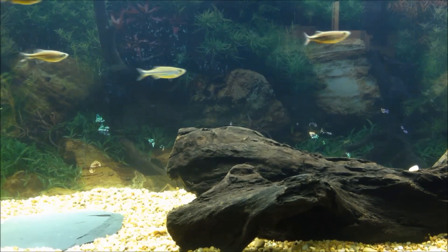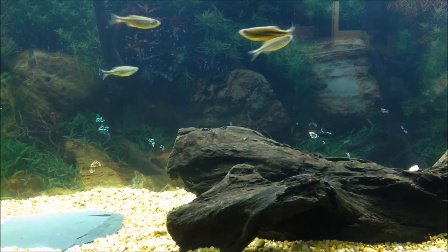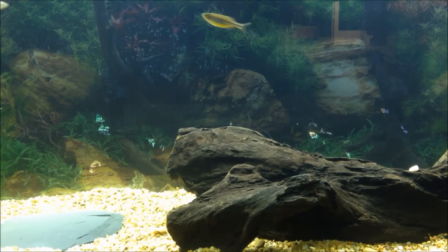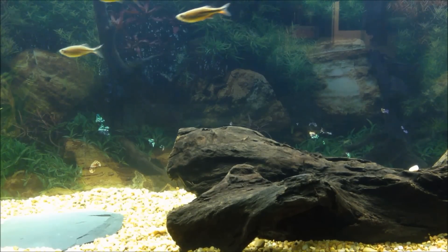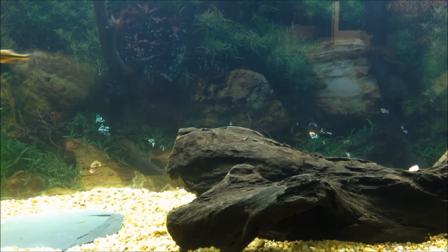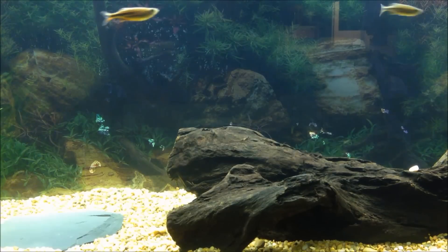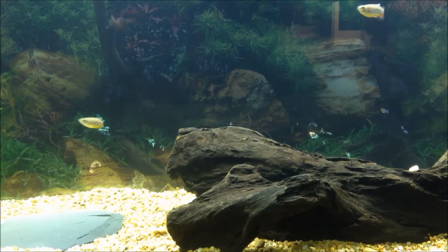As far as temperament, they are a peaceful species, but they're notorious for fin nipping on fish with long and delicate fins. Not always, but a good bit of the time they'll nip at angels, so don't keep them with angels or be very cautious. For experience level, it's an extremely easy fish — great for beginners. And if you're going to do a fish cycle, a lot of fish aren't hardy enough to cycle a tank with, but these are pretty good to do that with.